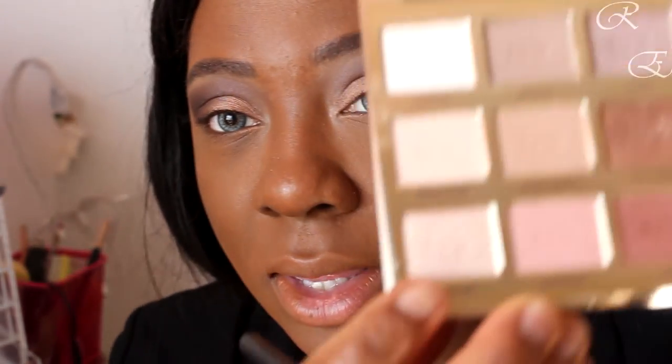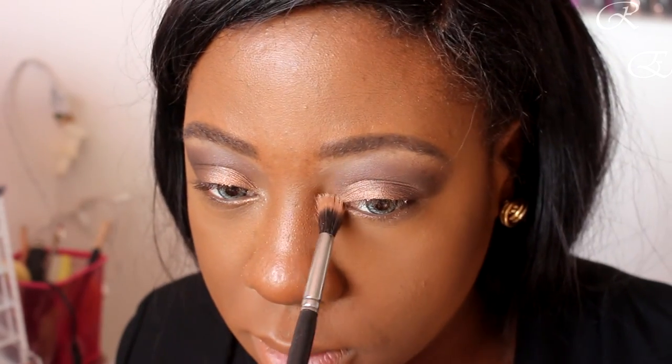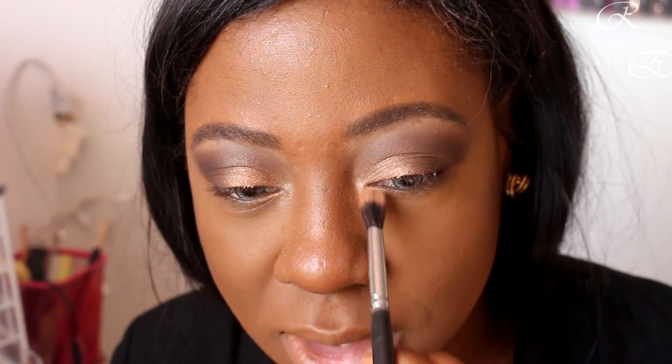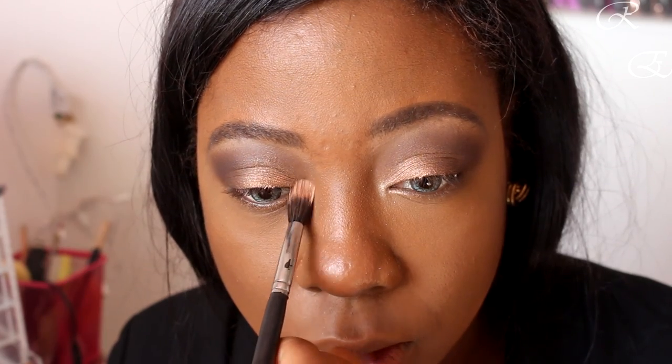I'm going to go in with 'Funny Girl' — it's a nice pearl shimmer for the inner corner. You want to apply it in a controlled way because sometimes I just go crazy over here and it won't look as great. You kind of want to place it in the very inner corner of the lid and just press in your inner corner highlight. You're basically glowing and you haven't even put face highlight on yet — you're looking amazing.